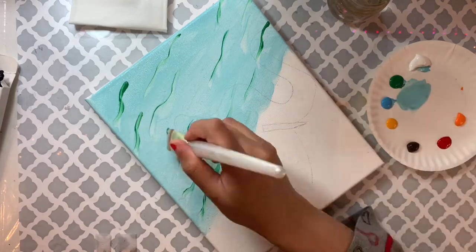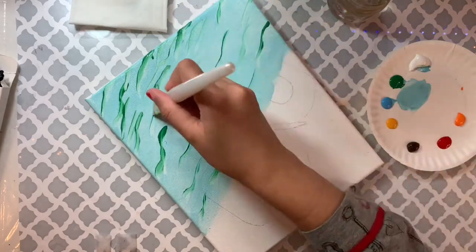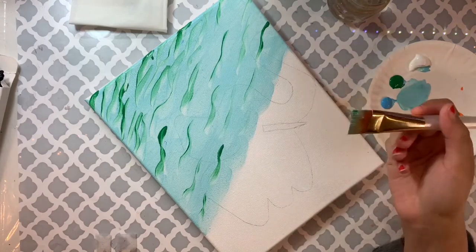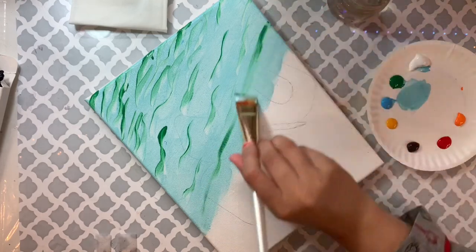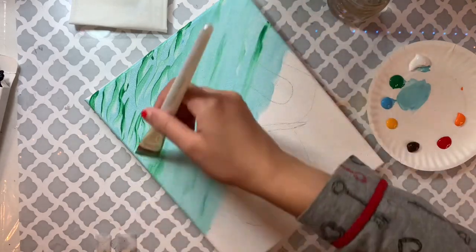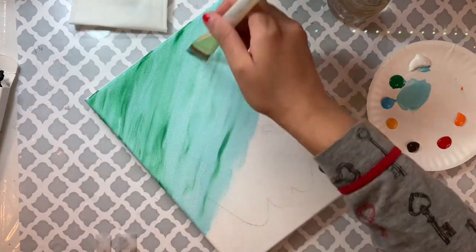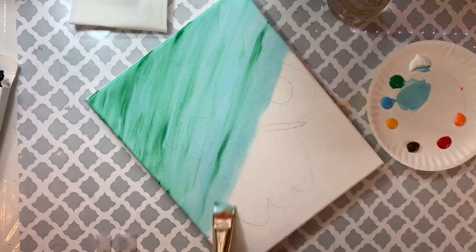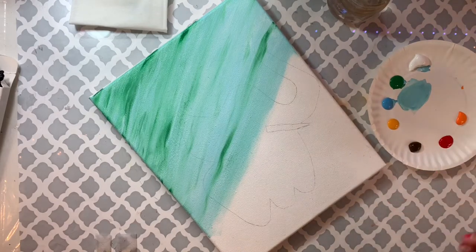I want the top of the water area to be slightly darker, so I'm adding more green on the top and less on the bottom. To blend everything nicely, I'm not cleaning my brush or adding more paint — just very lightly touching with all the bristles, applying diagonal strokes following the shape of the water, from top to bottom.